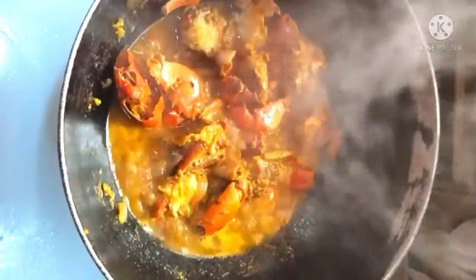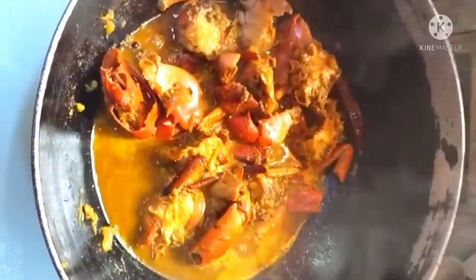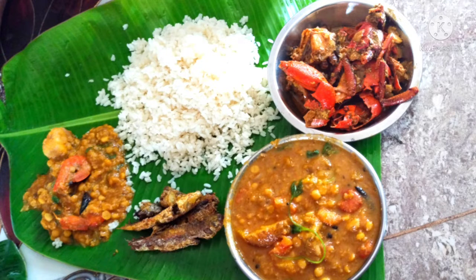Now we are ready to mix the ingredients together in the pan. You are ready for your meal.